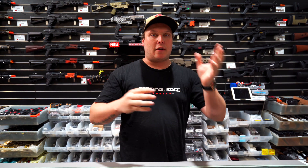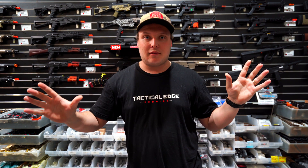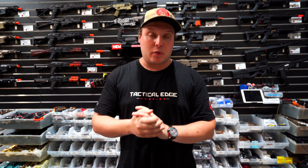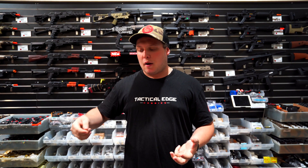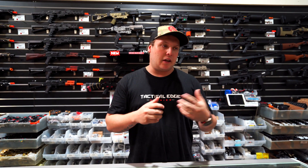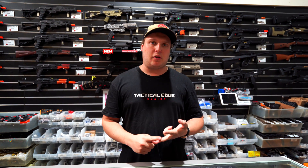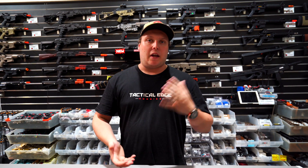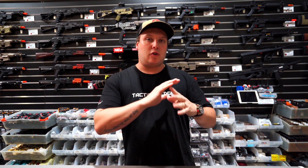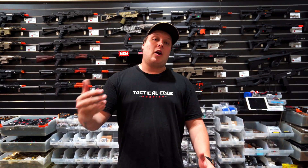Beyond motors, the type of batteries you use is a whole other topic which we'll touch on in another video. Just remember that motors — high torque, high speed, better than standard — are just one factor. The end result is also affected by your gears, your spring, and your battery. This is one of many factors that goes into building gearboxes and getting the type of blaster you want to run.